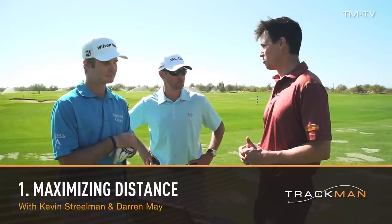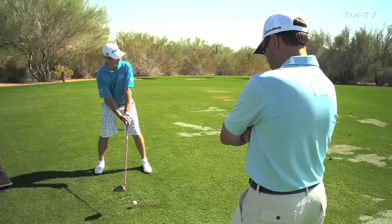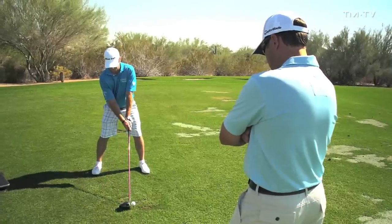We're going to be talking about the TrackMan fundamental, which is maximizing distance. We're going to be looking at how to maximize your ball speed, launch angle, and spin rate based off your club speed and also your attack angle. I know you both work a lot on attack angle and trying to get those numbers as good as possible. We're going to look at what you feel, Kevin, when you're trying to work on your attack angle, and Darren, what you're looking for in a swing — what you notice when it's bad and when it's good. Kevin, go ahead and hit a couple of shots for us.